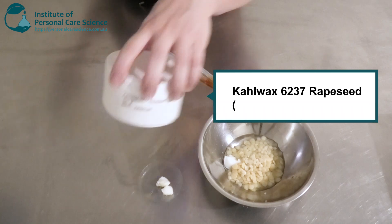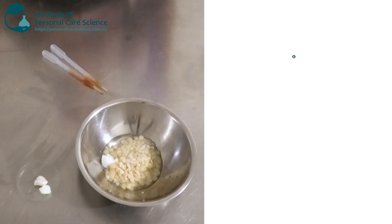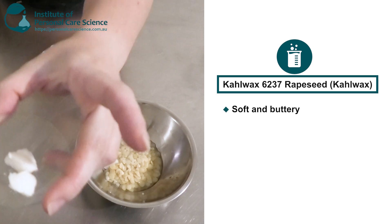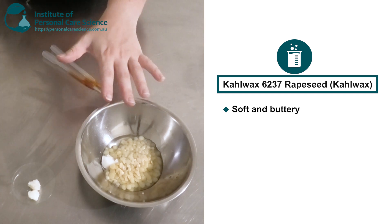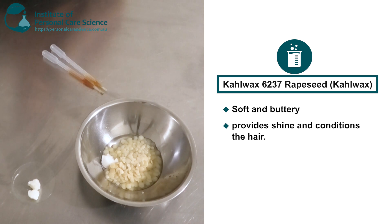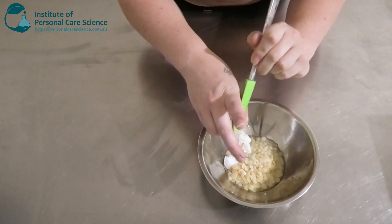Then I'm going in with a small amount of the Carl Wax Rapeseed. This is a soft wax — it almost looks like a butter. It's really nice and buttery, so that's going to help spread the wax through the hair, give it a bit of shine, a nice buttery feel, and help condition the hair because beard or moustache hair is quite dry a lot of the time.